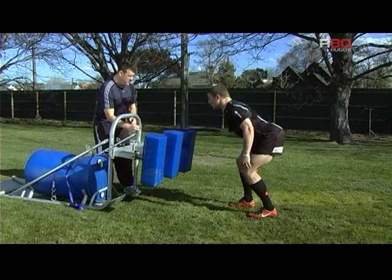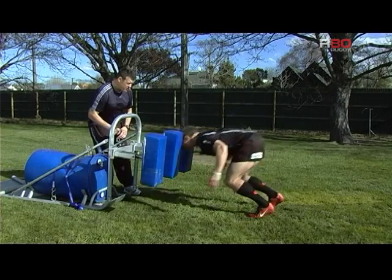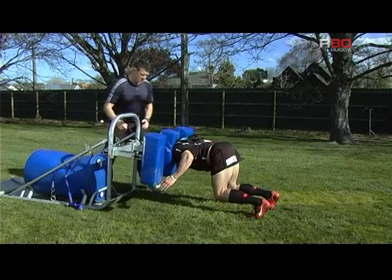So crouch, touch, pause, engage. Good. Brake.